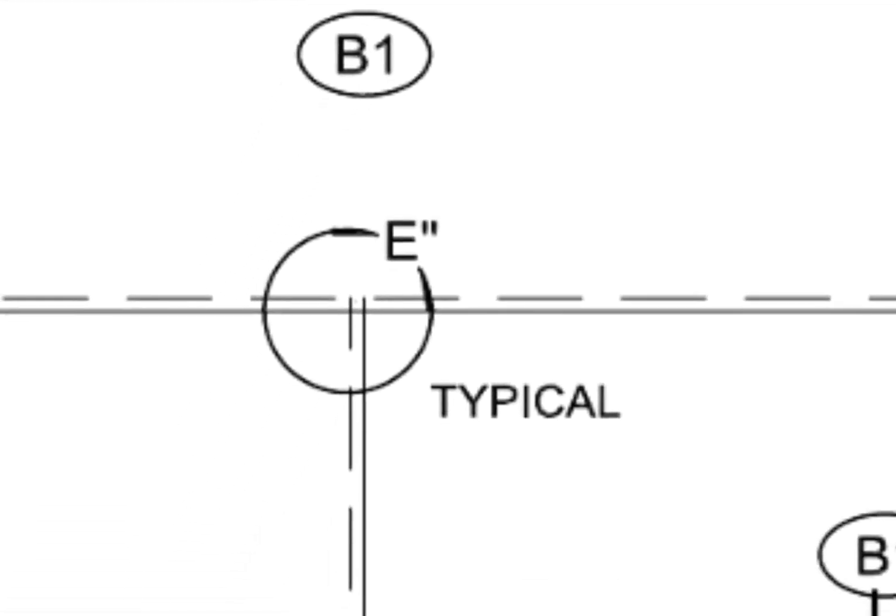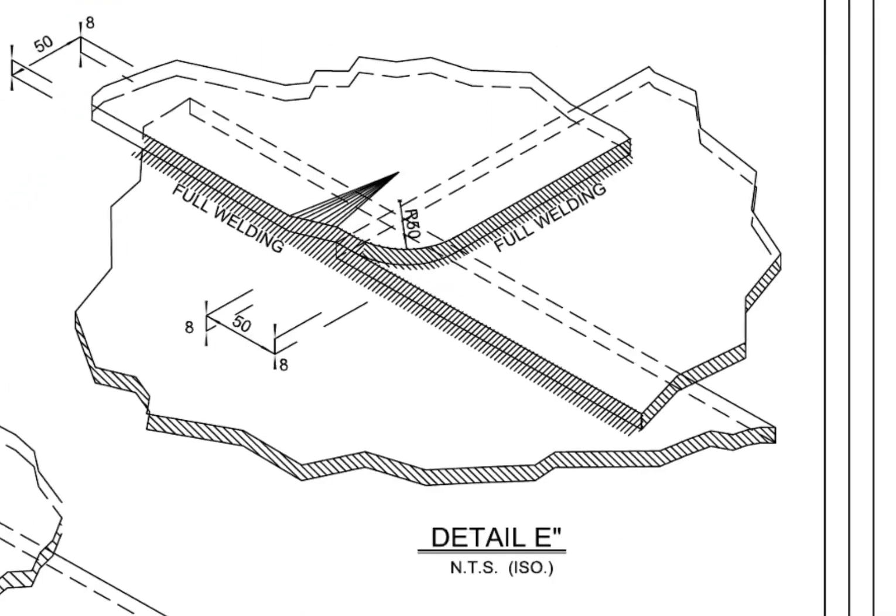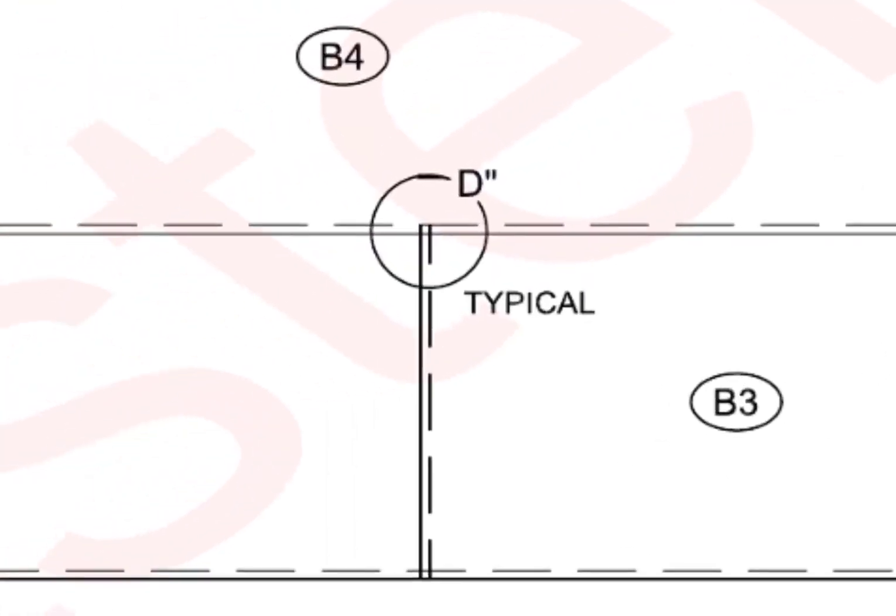What is typical Detail E? E is a typical overlap joint detail of 3 lapped plates. This is achieved by the fullering method; normally heating is not acceptable. Detail D is also achieved by the same method.